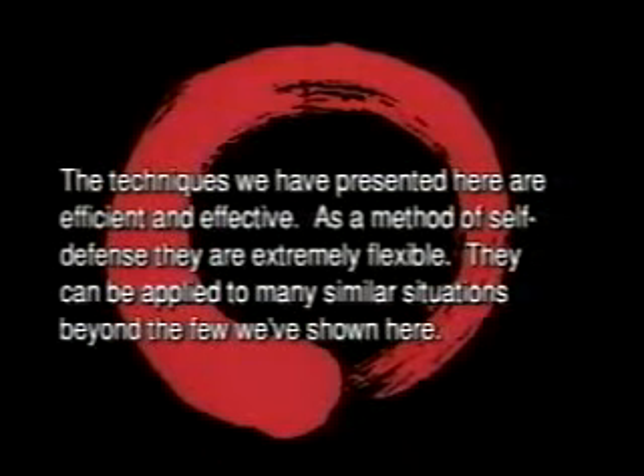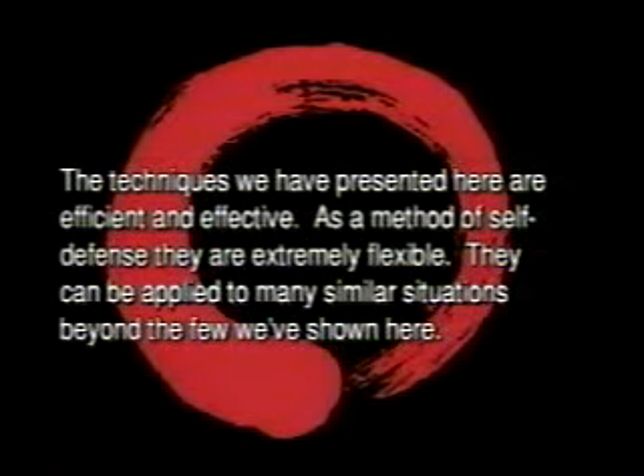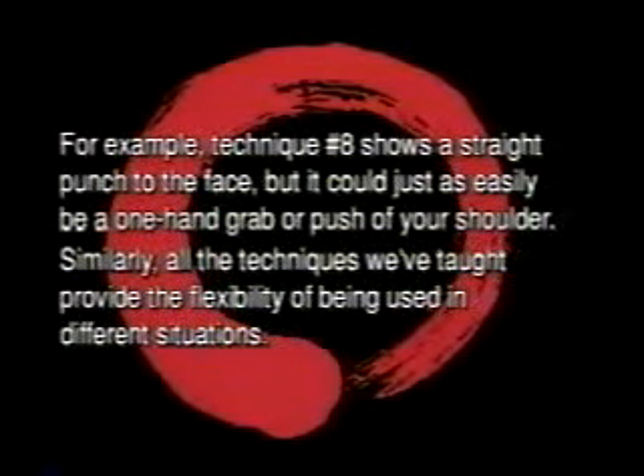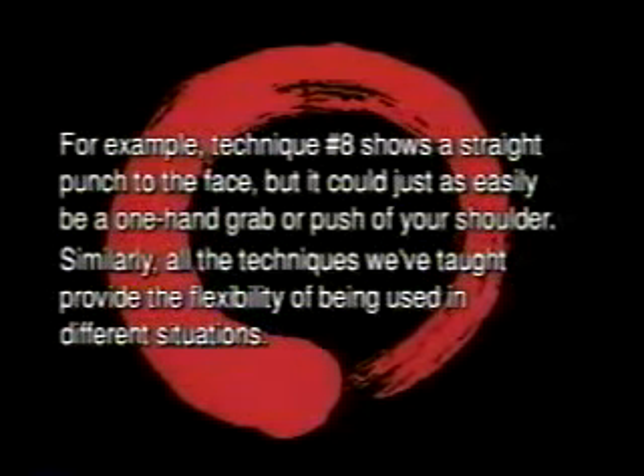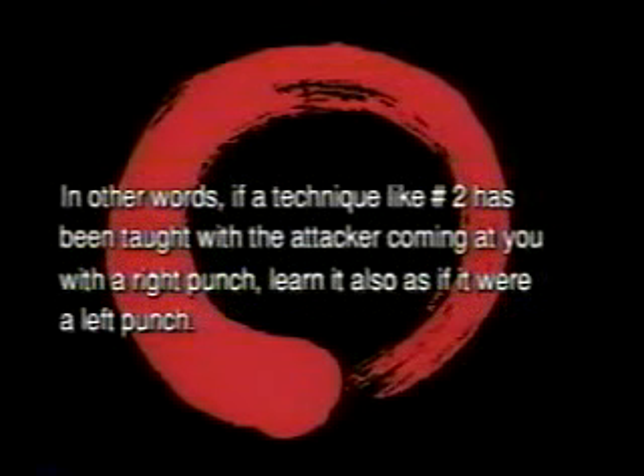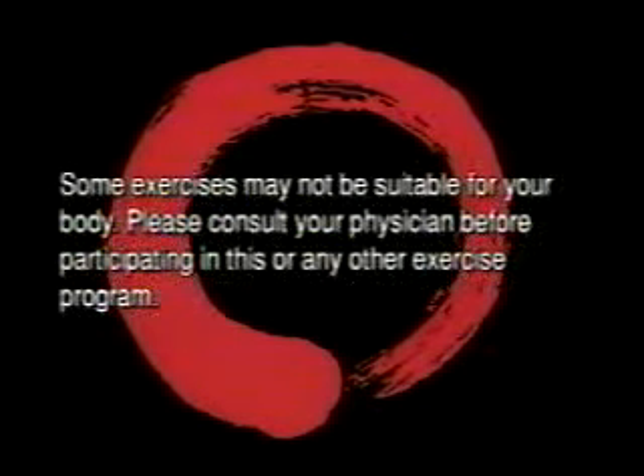The techniques we've presented here are efficient and effective. As a method of self-defense, they are extremely flexible. They can be applied to many similar situations beyond the few we've shown here. For example, technique number eight shows a straight punch to the face, but it could just as easily be a one-hand grab or push of your shoulder. All the techniques we've taught provide the flexibility of being used in different situations. To greatly increase your overall self-defensive capabilities, we suggest that you learn each of the techniques from the other side — like a mirror image of the way you've just been taught. If a technique like number two has been taught with the attacker coming at you with a right punch, learn it also as if it were a left punch. Some exercises may not be suitable for your body. Please consult your physician before participating in this or any other exercise program.